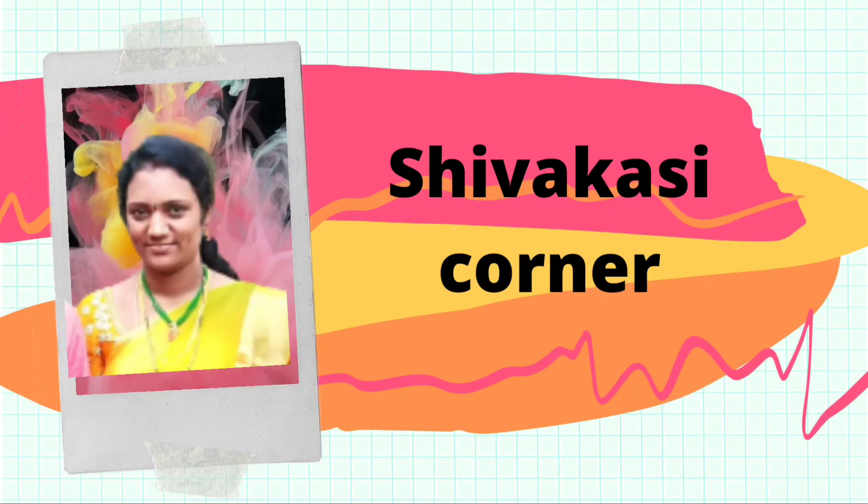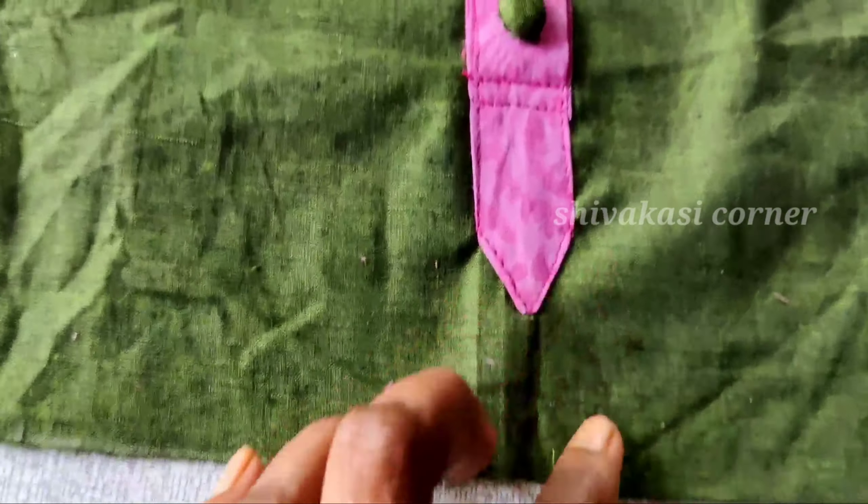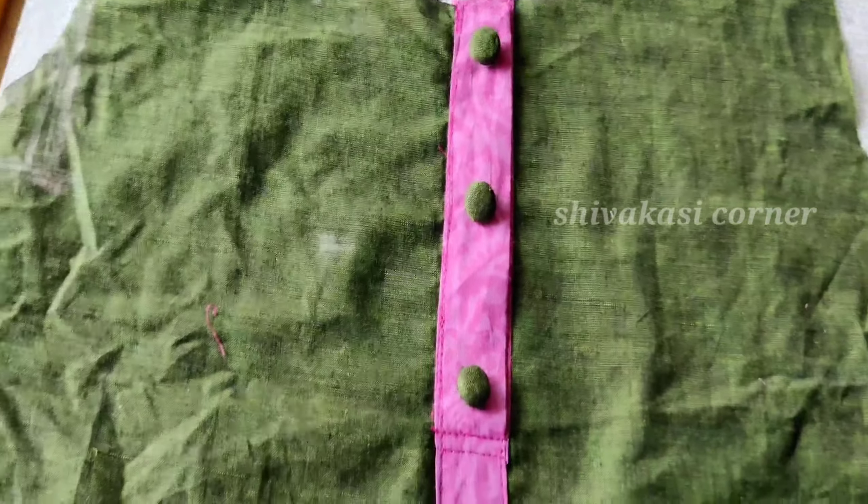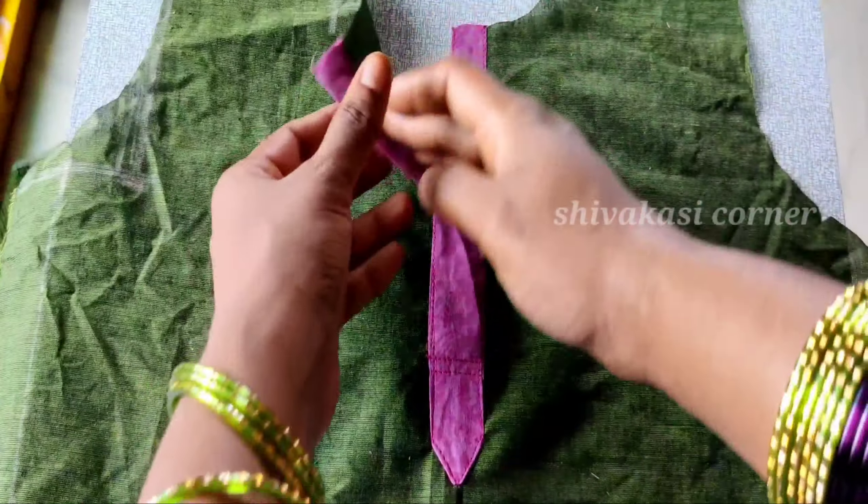Hi Friends! Welcome back to Shavakasi Corner. Today, I am going to show you a placket cutting and stitching. I am going to show you a lot of dresses and frocks. I am going to show you a very easy cutting and stitching.